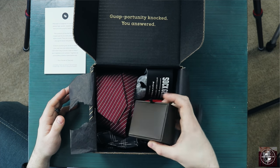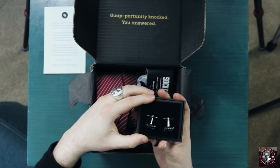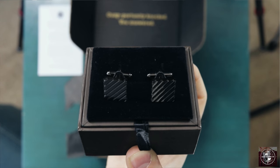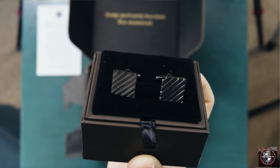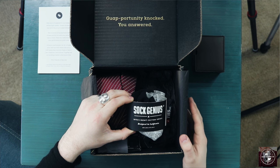Here are the items. Let me start with this one because it was one of my favorites from this box — it's a pair of cufflinks. What I really like about these cufflinks is the color; it reminds me of a gunmetal type color.